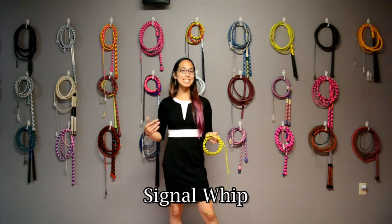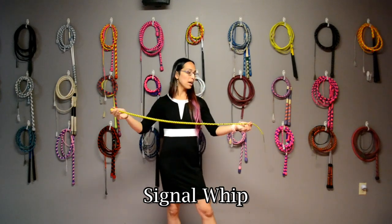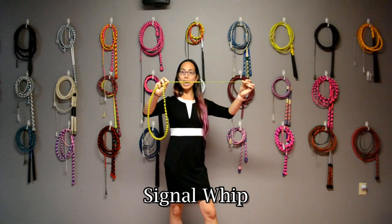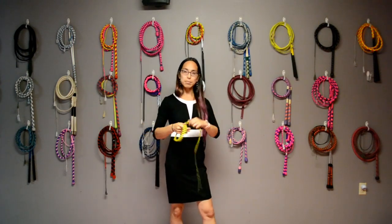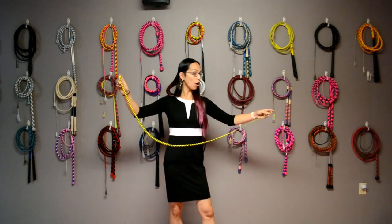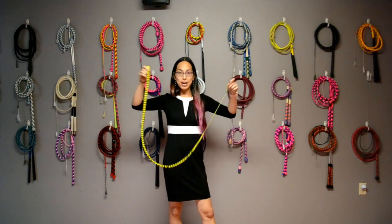Another type of portable whip is known as a signal whip. It's very similar to a snake whip; however, the popper and fall are actually platted into the whip itself, so the popper is not removable. It's not used for heavy use — just to make a sound here and there, something you can easily carry in your pocket. It is measured from the butt end all the way to the popper, so this one right here is a five-foot signal whip.